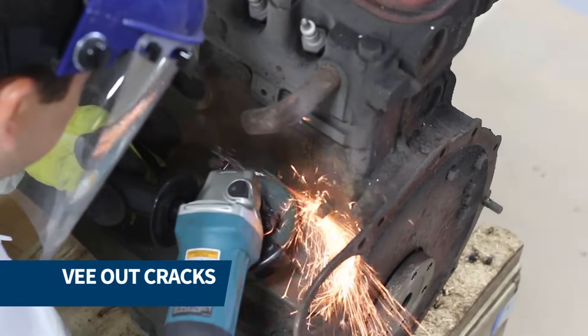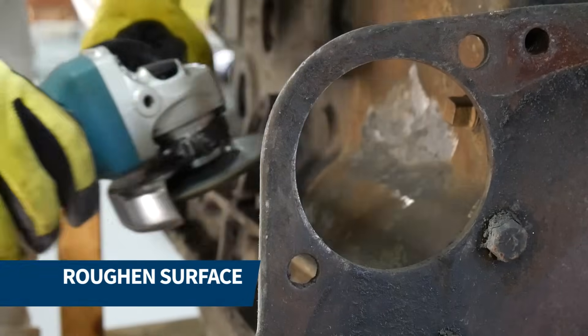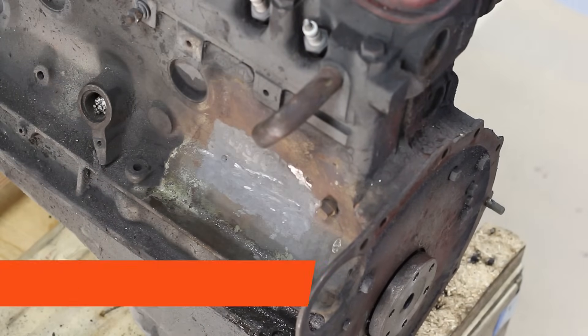Next, we ground out all the cracks and roughened the entire repair area to ensure excellent adhesion. We cleaned and degreased the area once again and masked off the repair area.